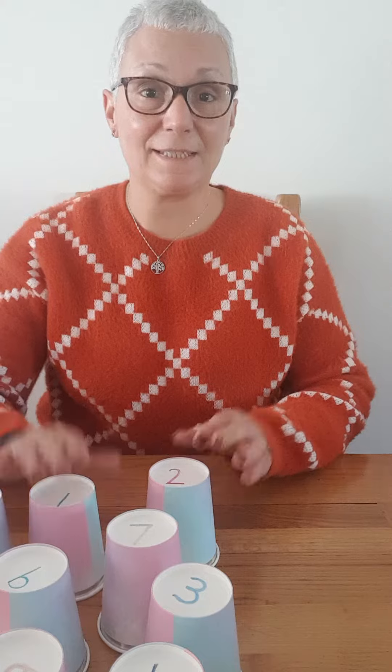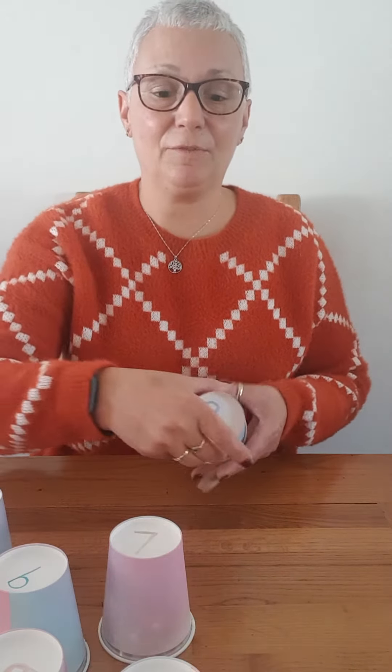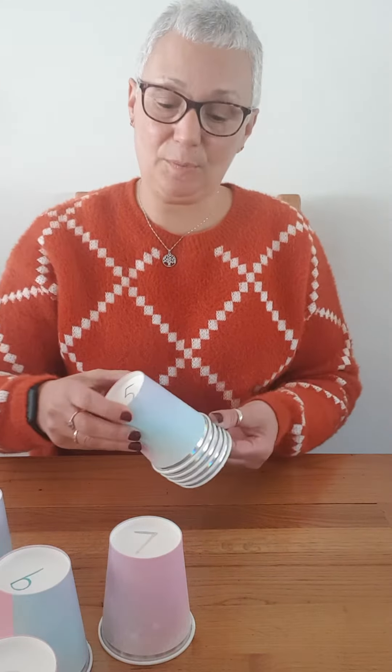And you could also ask your children to stack them. So 1, 2, 3, 4, 5, until you get to 10 or 20.